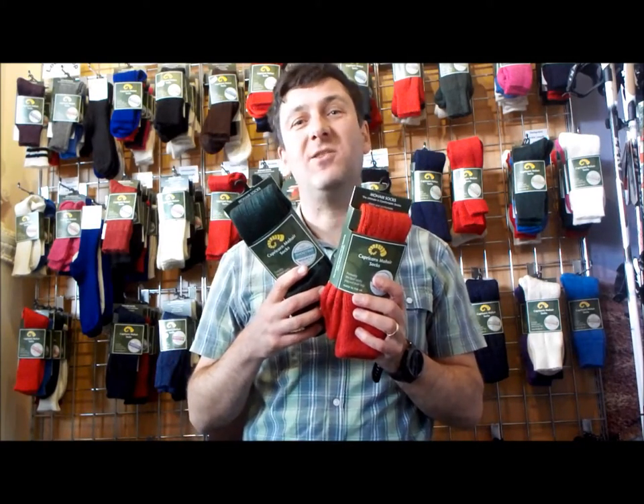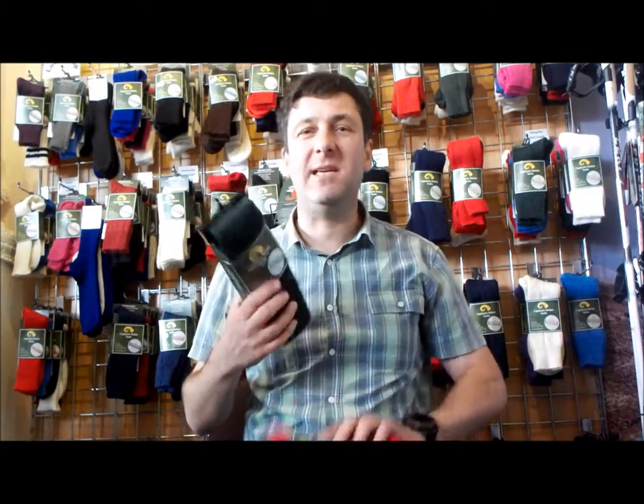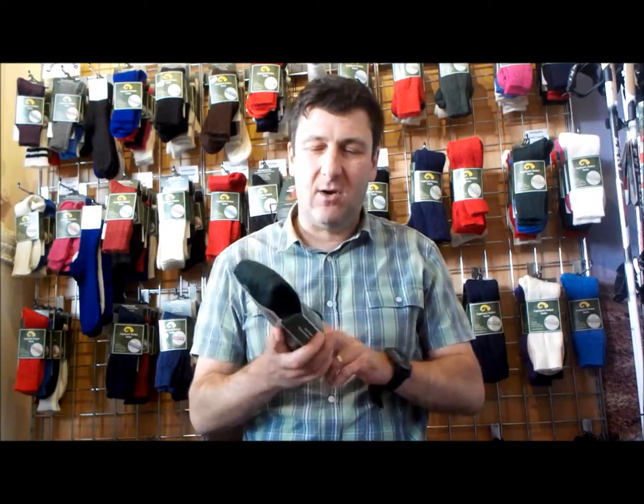Hi, it's John here from Capricorn Mohair Socks. In this short video we're going to look at our Northumberland sock. This is our long sock with a turnover top, good for breeches, kilts, or other such things. So let's look at the main properties of these socks.